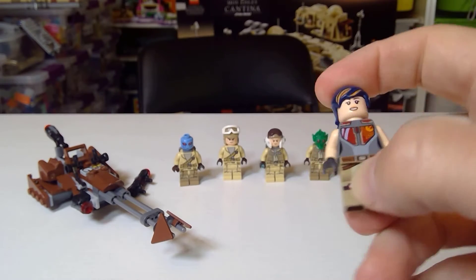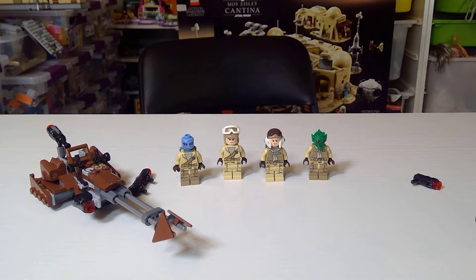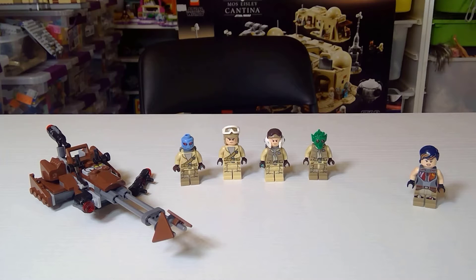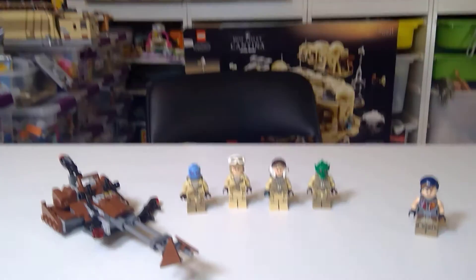If you check out one of my previous videos, you'll know that this was a Makari purchase, and boy, I struck gold on this particular set. Originally, I was looking to get some additional Rebels for my Tatooine MOC, which is right back over there.